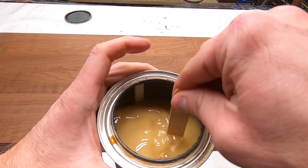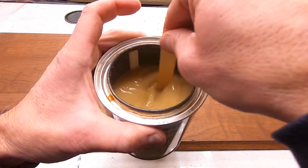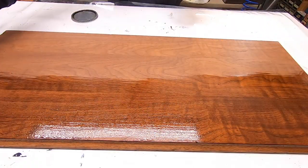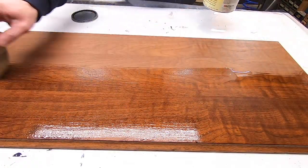Now that the stain is dry, I can start to apply the finish. I'll first use a coat of shellac, sand it with 220 grit sandpaper, and then apply a couple coats of polyurethane.